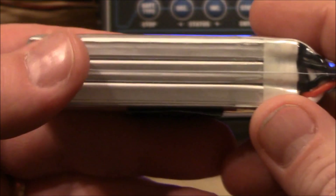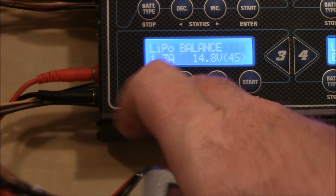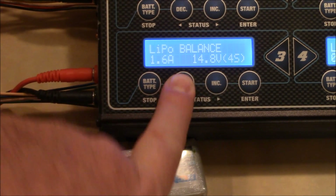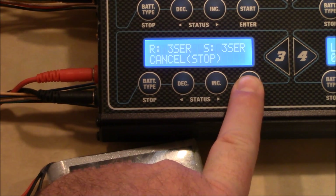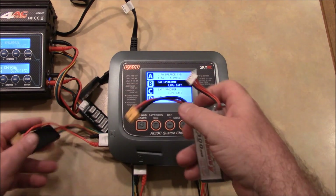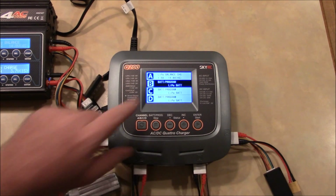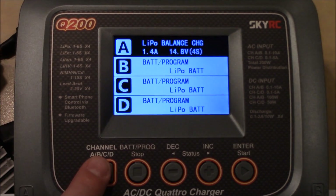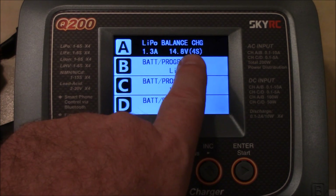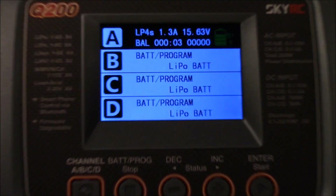On the X4AC, I've got a Bonka 3-cell 1600 mAh battery. I'll plug it into the XT60 connector and attach the balance board. I set it on balance, push enter, set it to 1.6 amps since it's 1600 mAh, select 3-cell, hold down enter — it checks the battery — push enter again and it starts charging. Over on the Q200, I've got a 1300 mAh 4S battery connected to channel A. I plug in the XT60, attach the balance port, navigate to channel A, set it to balance charge, change the amps down to 1.3, set it to 4-cell, hold it down — it checks — confirm, and it's off and charging.